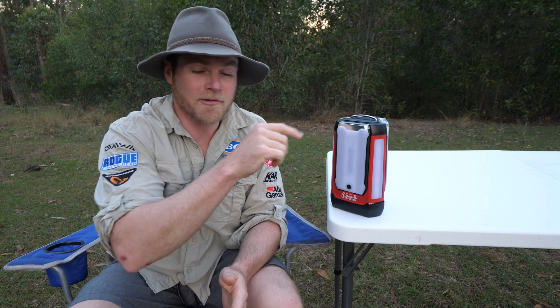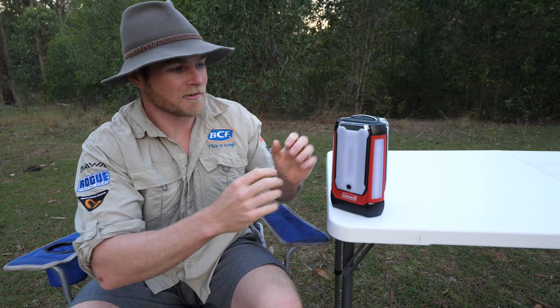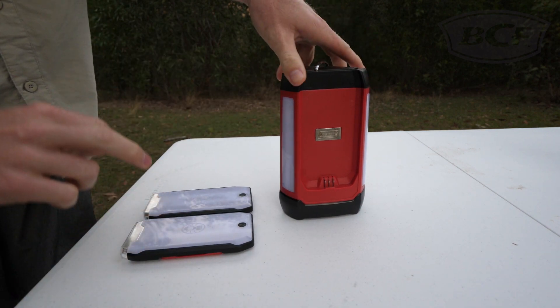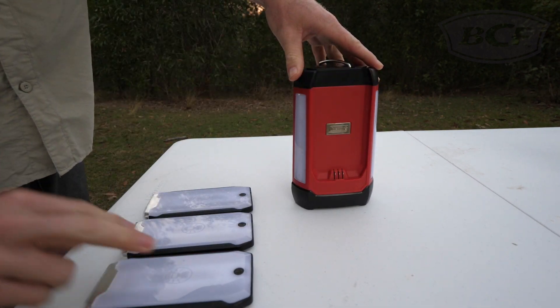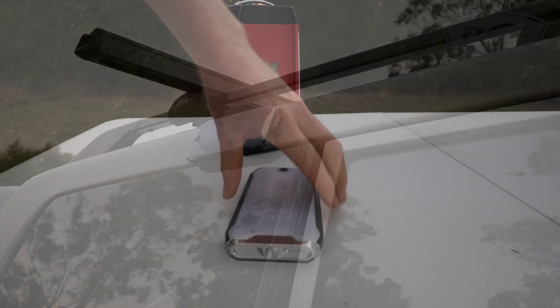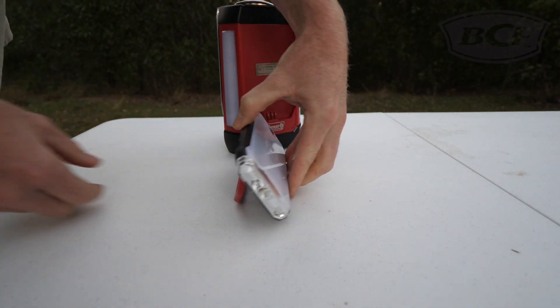What makes this such a great light for family camping trips, aside from the 360 degree light, is these three detachable panels. Simply grab one, two, or three of them off and the kids have their own independent light source with three different lighting options: dim, bright, and flashlight. The back of the panel also has a strong magnet for convenient placement, as well as a fold-out arm to prop it up on hard surfaces.